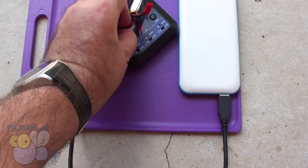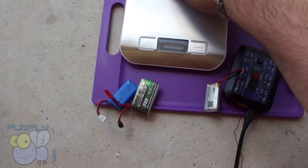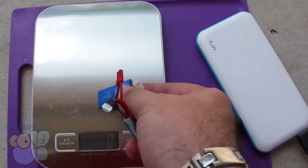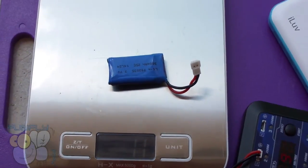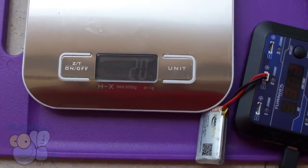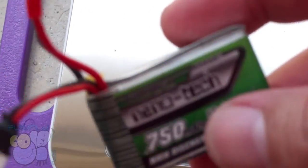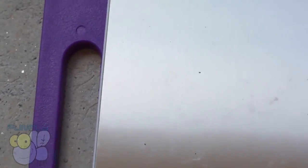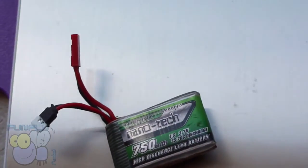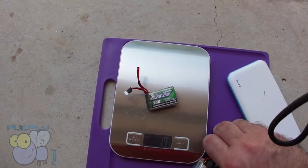The trade-off is weight. Let's get the scale out — this smaller battery is 11 grams, and the larger 750 comes in at 19-20 grams. That's almost double the battery weight, which makes sense since it's about double the capacity. But that immediately adds 10 grams to your quad. Let me fly both and show you the flight characteristics between the two.